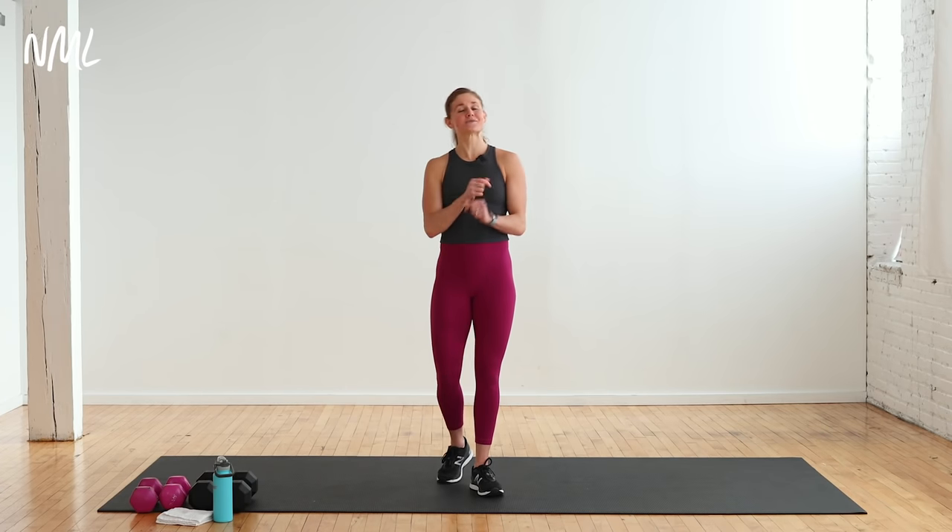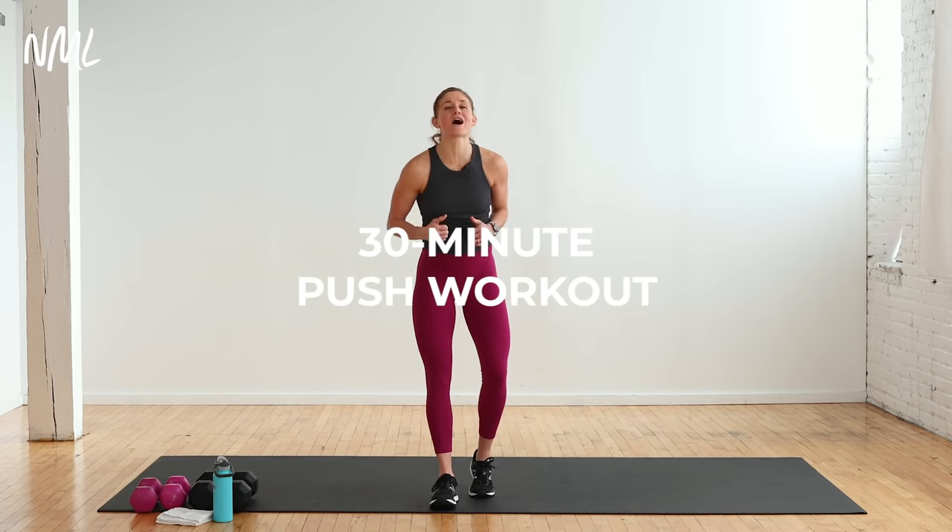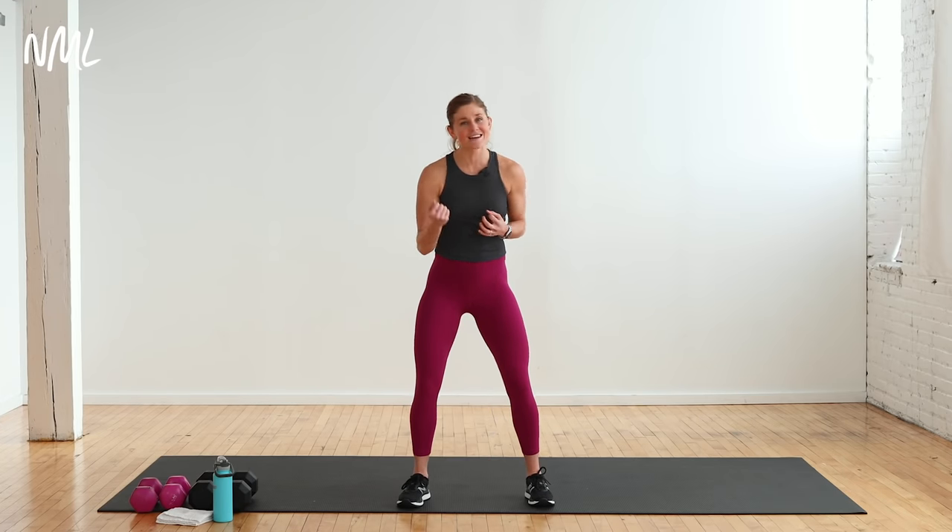Hi, I'm Lindsay Baumgren from Nourish Move Love, and this is your 30-minute push workout. It is an upper body workout with cardio, and we're hitting our push muscles which are your shoulders, chest, and triceps. So we're going to hit those three muscle groups and add a little cardio push in there too.